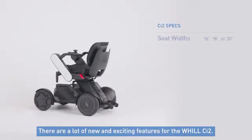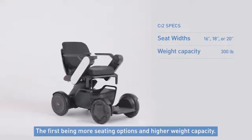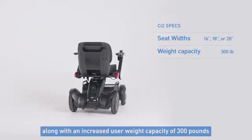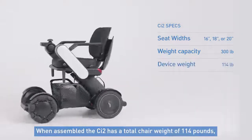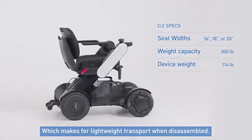There are a lot of new and exciting features for the Will CI2. The first being more seating options and a higher weight capacity. The chair comes in three widths: 16, 18, and now a 20 inch version, along with an increased user weight capacity of 300 pounds for both the 18 and 20 inch versions. When assembled, the CI2 has a total chair weight of 114 pounds, which makes for lightweight transport when disassembled.